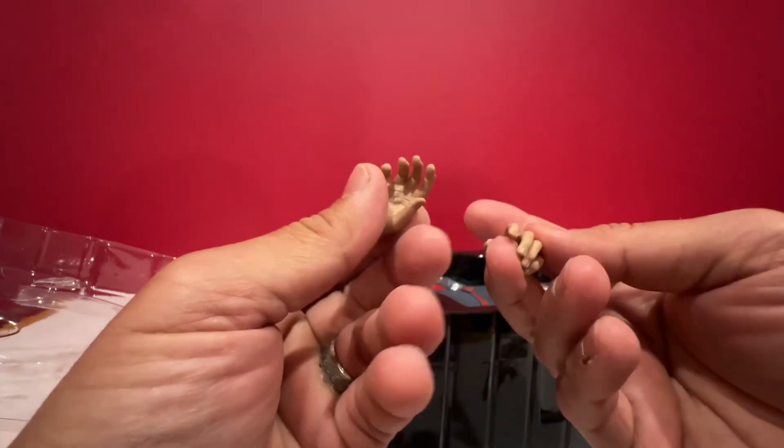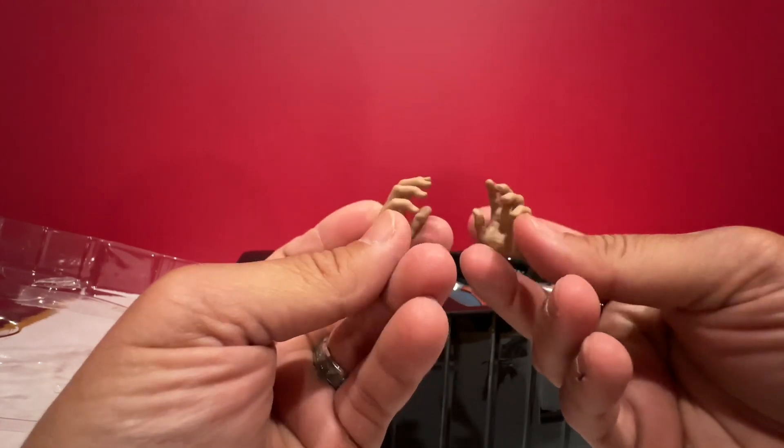A pair of relaxed hands. I think I'll use this one instead.